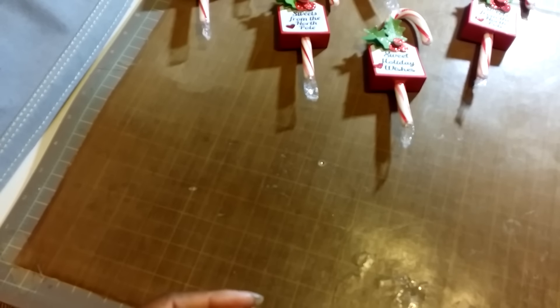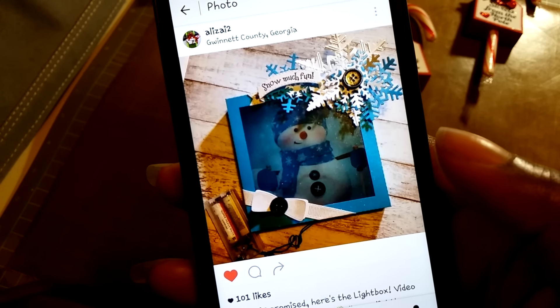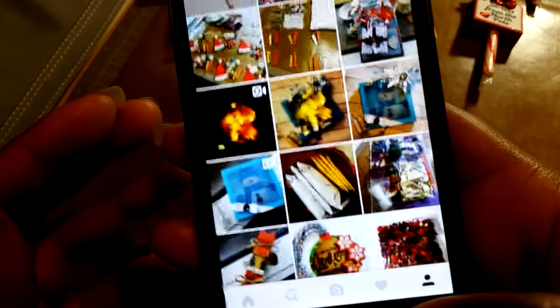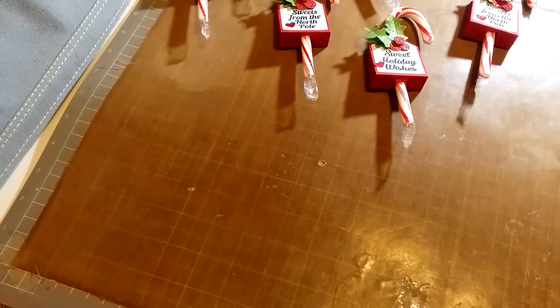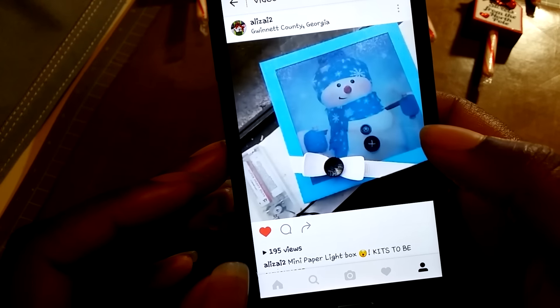For add-on kits you can get those customized, or I have Christmas themed kits already made. For those of you who follow me on Instagram, you may have seen the snowman themed one. Here it is — super cute. And here's that one lit up — very pretty. This one's already gone, but you can dress it up or keep it minimal.